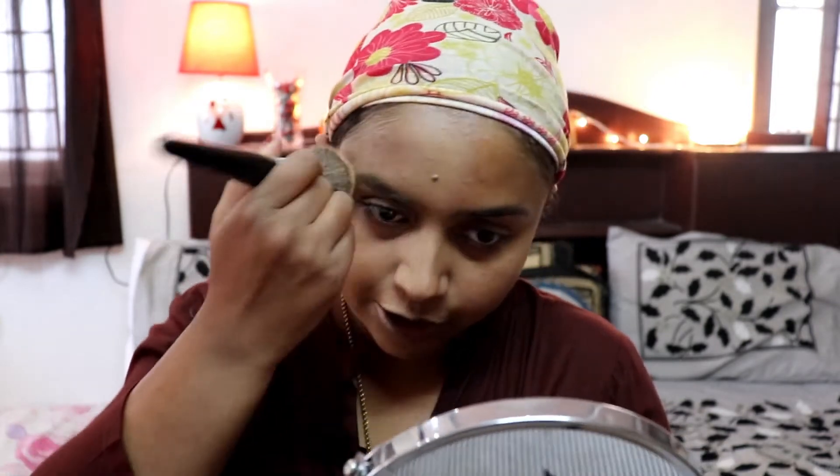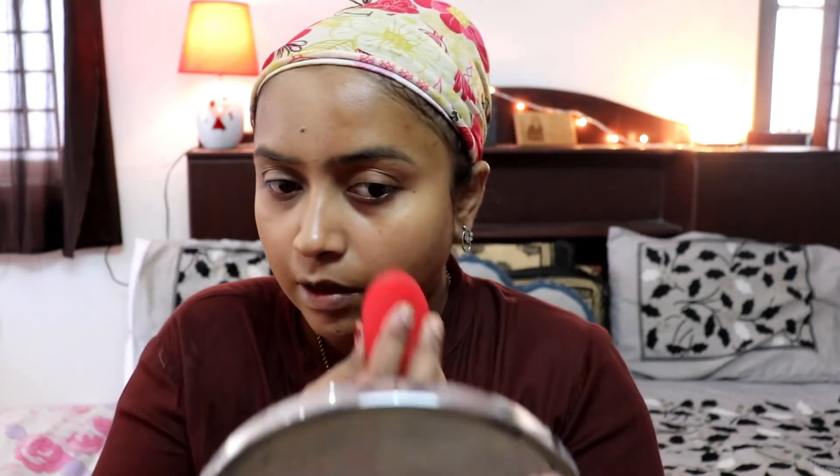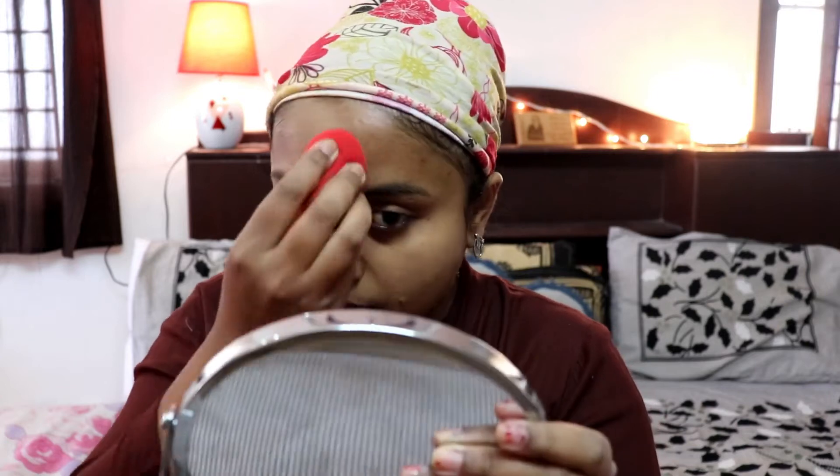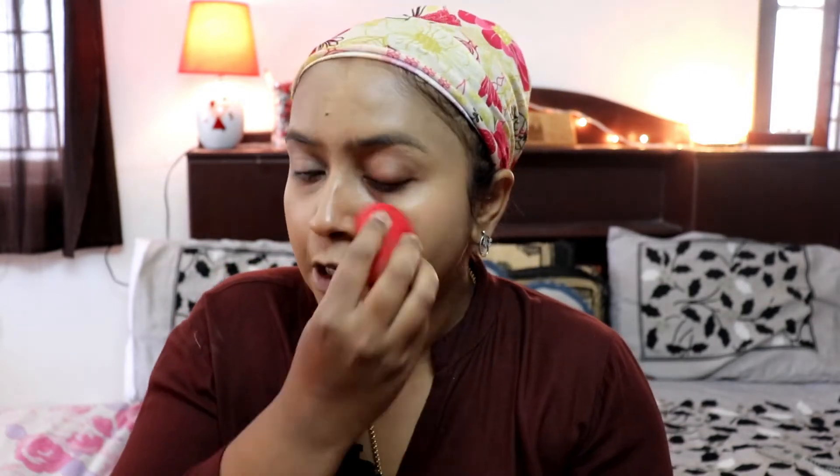This is just one layer of foundation — you can see a good difference already. Now I'm going to use the wet sponge for the other side. With a sponge it tends to sheer down the coverage — that's a general property. For full, intense coverage always use a brush; for comparatively milder coverage you can go with the sponge.